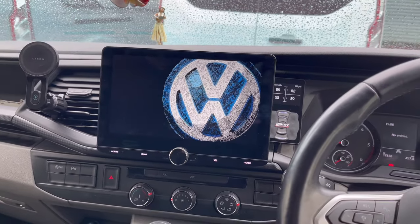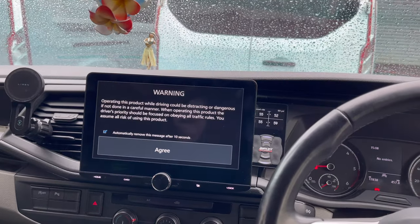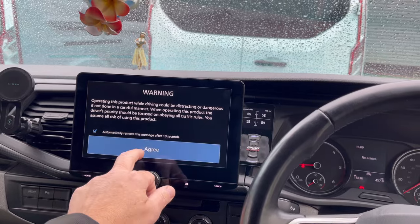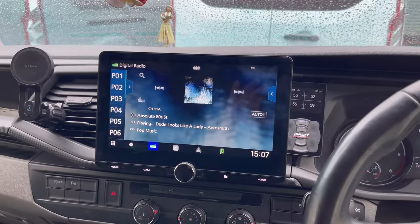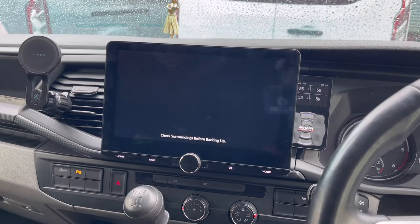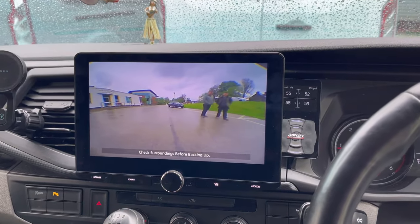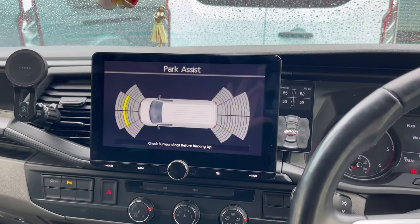We've also done a funky boot-up logo with that VW boot-up logo. This screen has the facility for wireless CarPlay, wireless Android Auto, DAB digital radio, and AM/FM radio. There's the reverse camera — and as you can see, it gives an absolutely first-class image.